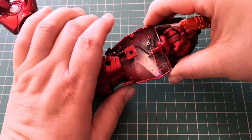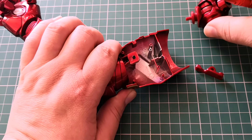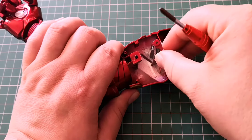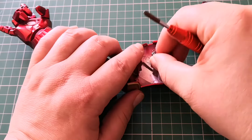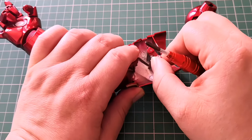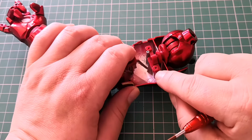Next we're going to attach this section just in there. We're going to grab this section which we had in the previous episode. It goes in like that — I think maybe the other way. Okay, just like that. This is going to go through here like so. We're going to use EM screws to secure that in place.